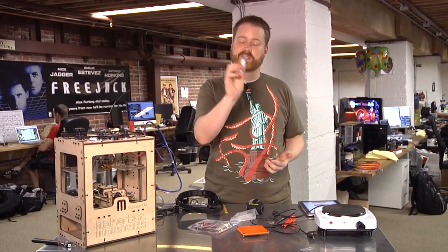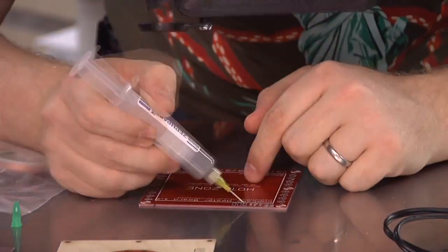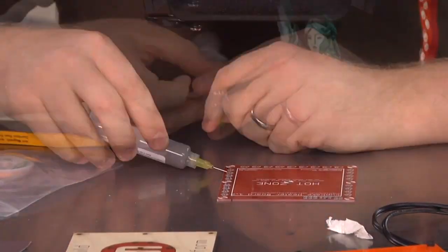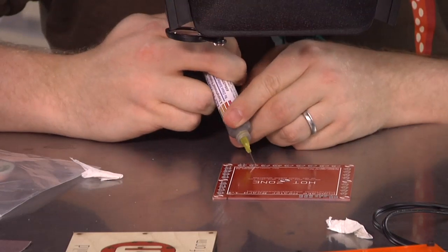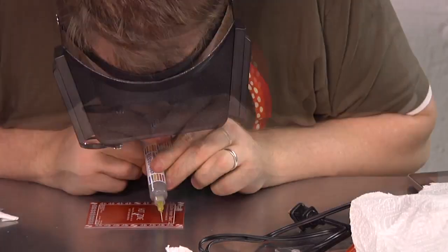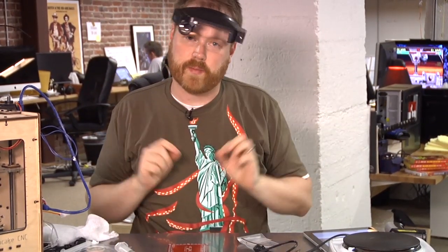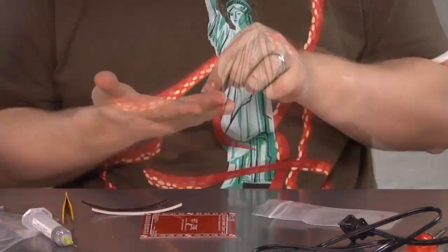I'm going to get started right now by applying some of the paste to the connectors and we'll see how it goes. I've applied a ton of the solder paste — it's on all the little connections around the edge of the board. I'm wearing a goofy magnifier hat thing. The next thing to do is to start dropping resistors onto the board using my handy dandy tweezers. So stay tuned.